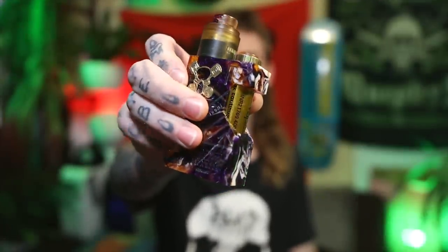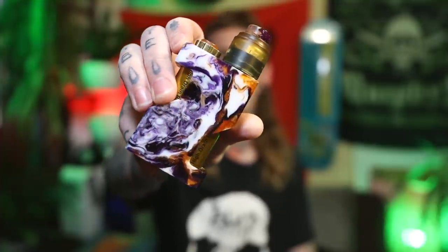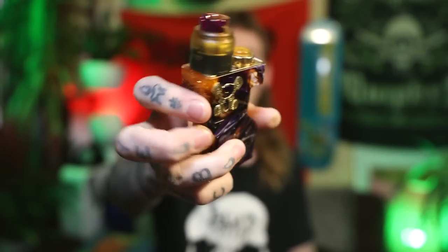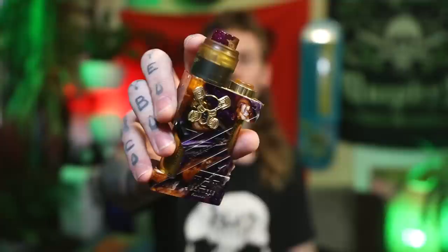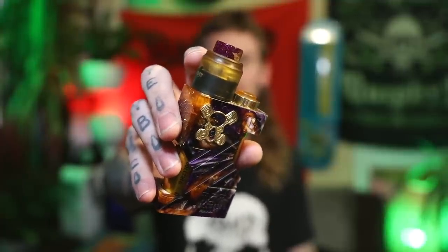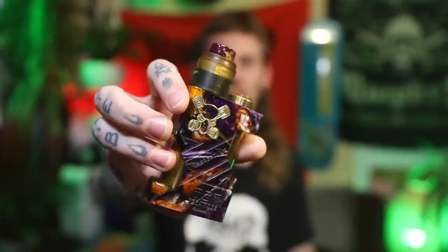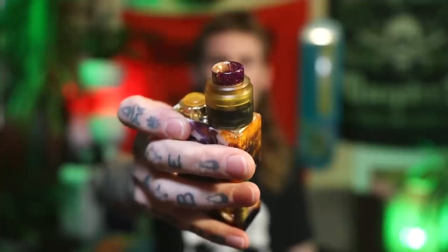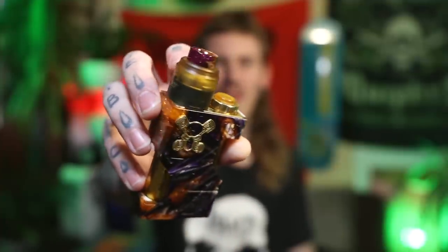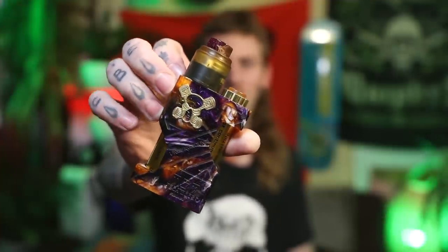Beautiful one-of-one acrylic number here — have a look at the back on that, beautiful marble white and purple, orange all mixed in, with some sparkles over here. I'm running a Nightmare RDA from Suicide Mods. They actually do an Ultim cap for the Nightmare RDA as well, which is what I've got on here to get a bit of a matchy-match action. This gorgeous drip tip is from Nix Tips on Instagram — stabilized wood and acrylic matching together just beautifully.